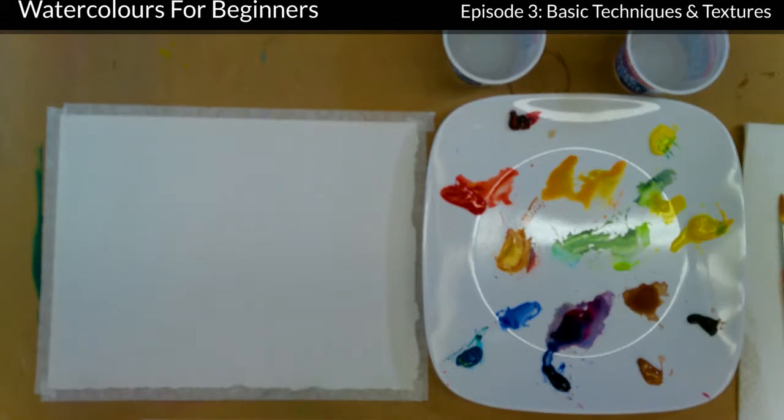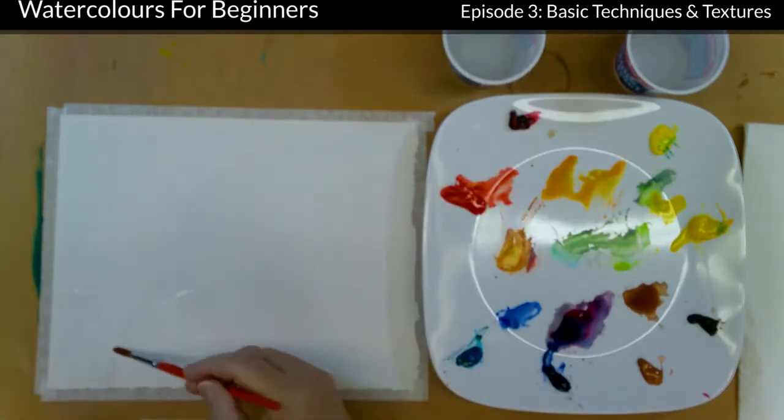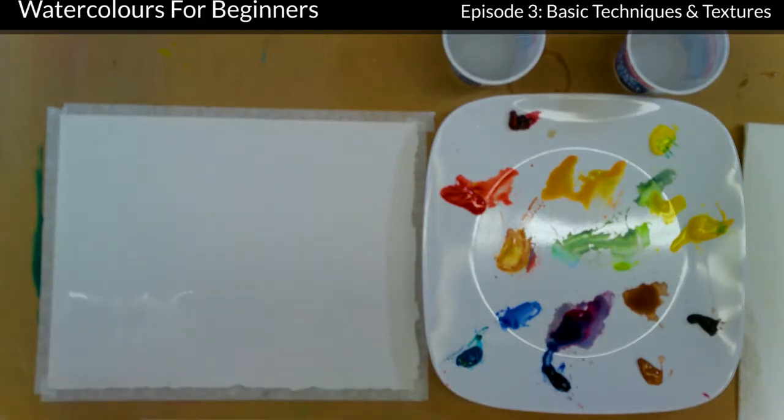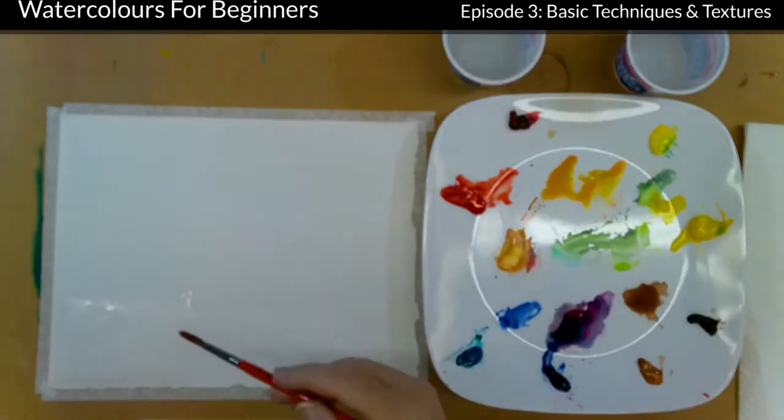We're going to start with what they call wet on wet, so I'm going to wet my paper. When you wet the paper, there's what I call a shiny wet — if you angle your head to it you can see quite a gloss. That's a shiny wet and the water hasn't absorbed into the paper yet. When it absorbs, it turns dull. I'm waiting for this to turn dull, and when it does I'm going to add a bit more water. Because it sinks into the paper, you want it to absorb your pigment — you want it wet too.